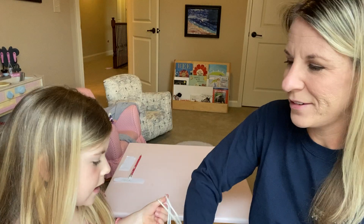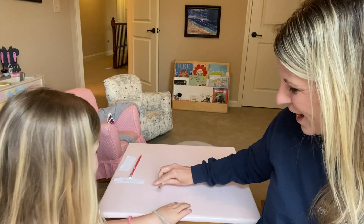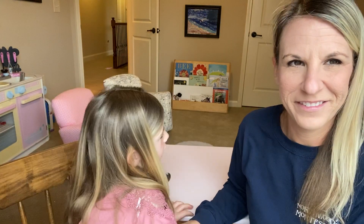Let's see — I think I feel a spoon. It's a spoon! It's a spoon. Okay, your turn.